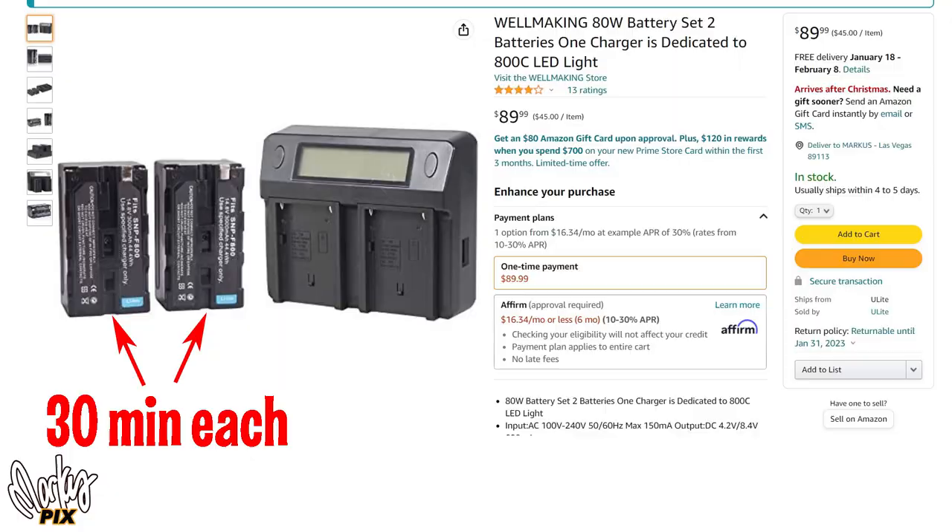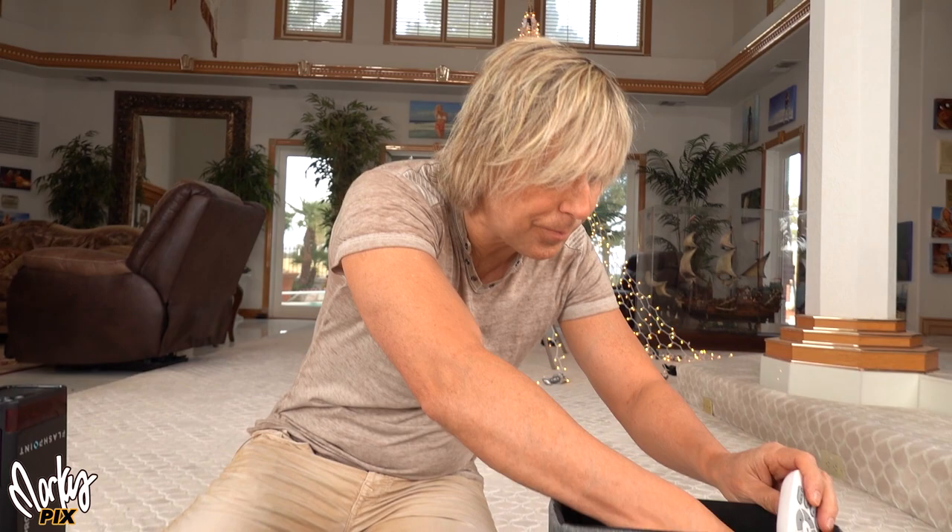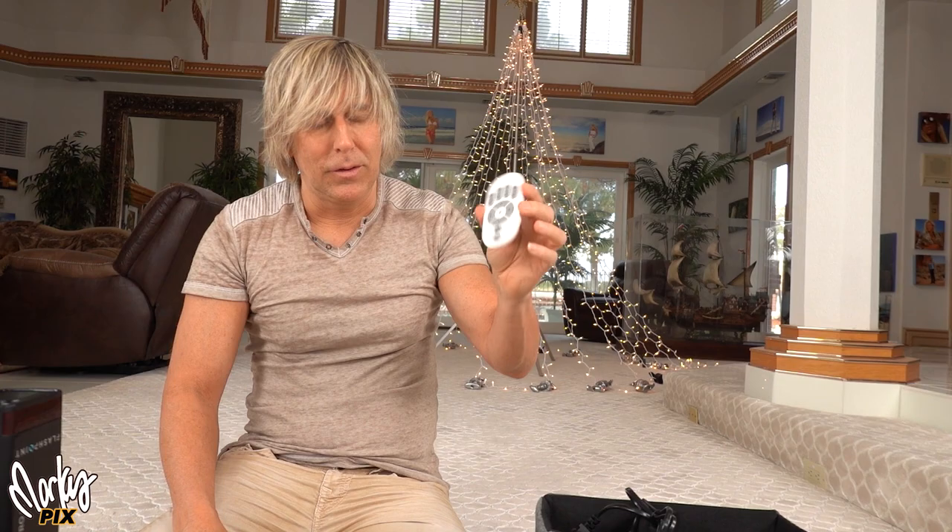Or you can pay a little extra and get the 14.8 volt proprietary battery which goes right on the side — that's the whole thing, self-contained. You can buy a set of two of these plus the charger for $89, and each battery gives you 30 minutes. So you get two batteries and a charger for $89. The Well-making also comes with a remote so you can turn it on and off remotely, though I personally don't need it.